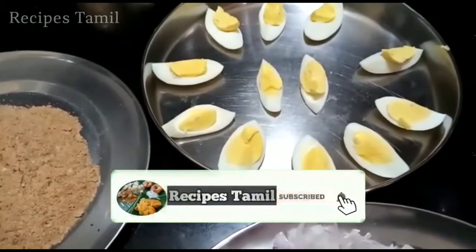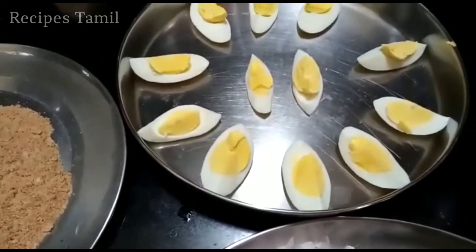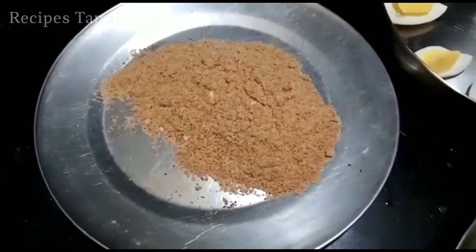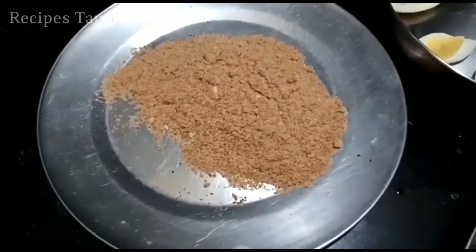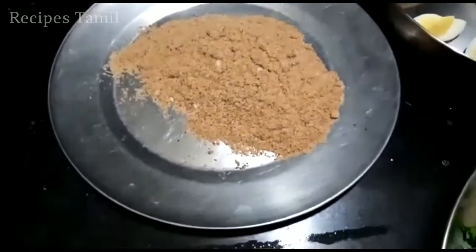Now the recipe will be cut and we will cut the bread crumb to make the bread crumb.